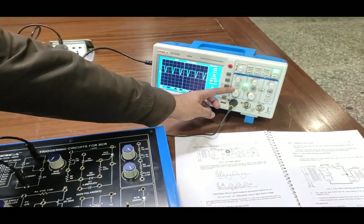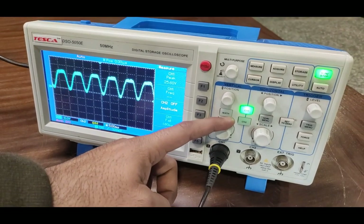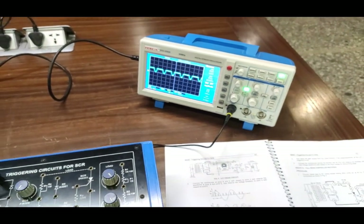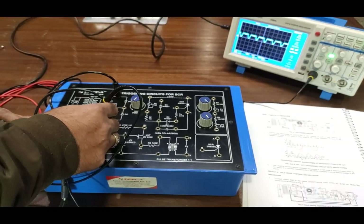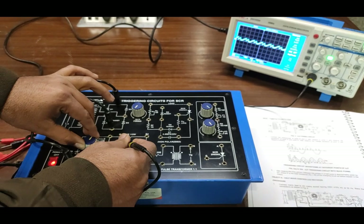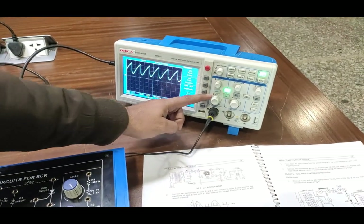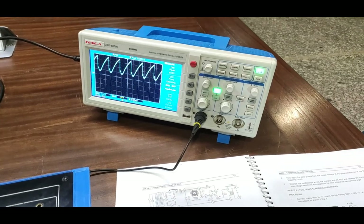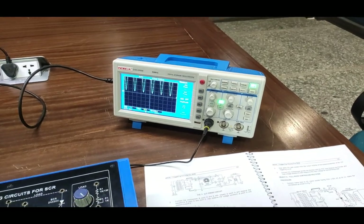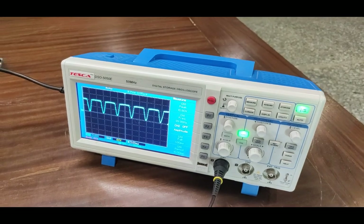As I turn on the circuit and check the waveform at point A, this is the waveform at point A. Now we check the waveform at point B by connecting the CRO probe on point B — these are the waveforms at point B. Now we check the waveforms at point E — this is the waveform at point E. Increasing the firing angle gives a proper waveform — a ramp-type waveform for the UJT oscillation circuit. Similarly at point B, we can observe the waveform changes according to the firing circuit, and at point A.